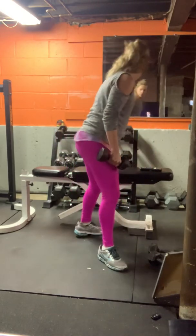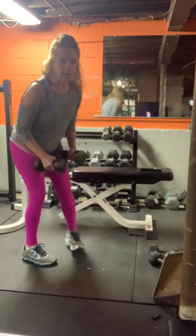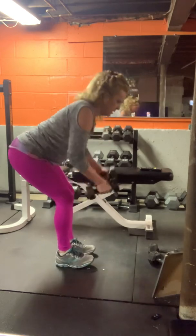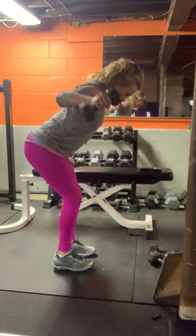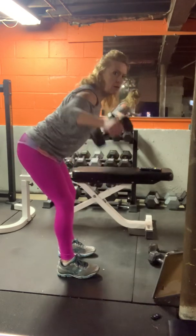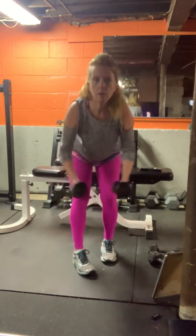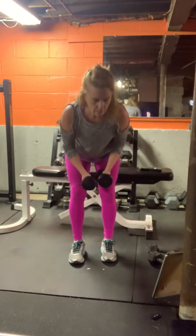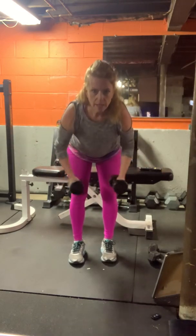Last one — grab two of those light ones. We're going into back fly. Lean in, keep your back dancing flat. Weights go out wide. Ten seconds.